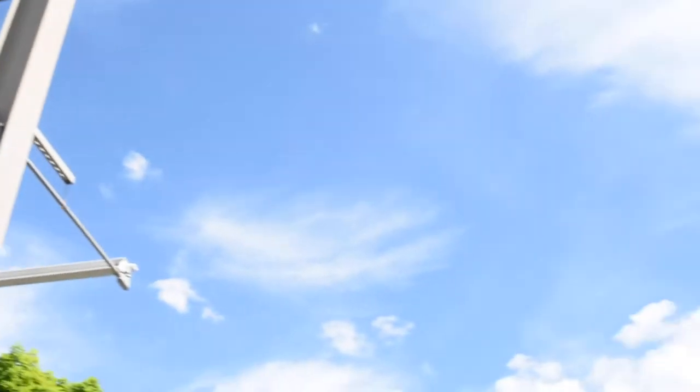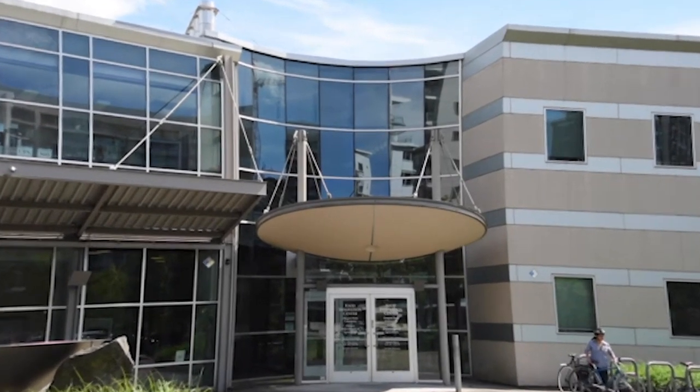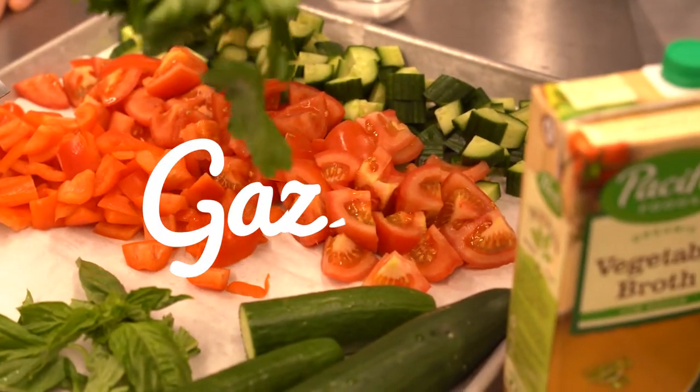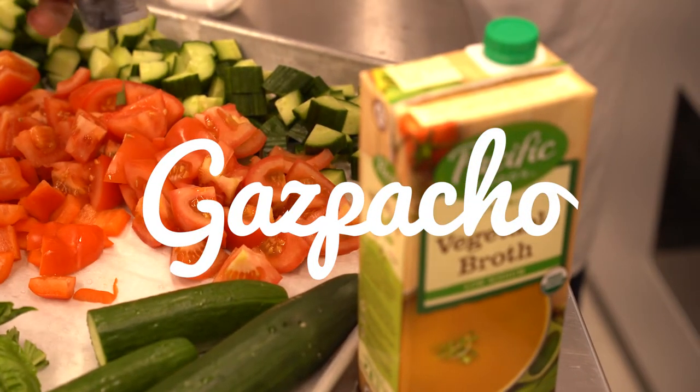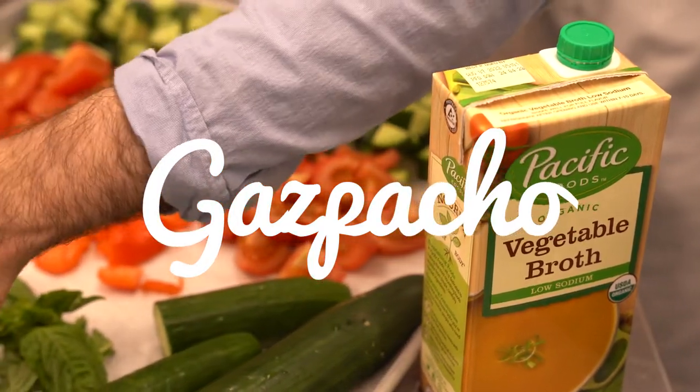Today we're coming to you live from Oregon State University's Food Innovation Center, and we're going to help you make some gazpacho for your dinner this evening. Mike is going to help by putting everything together for us.